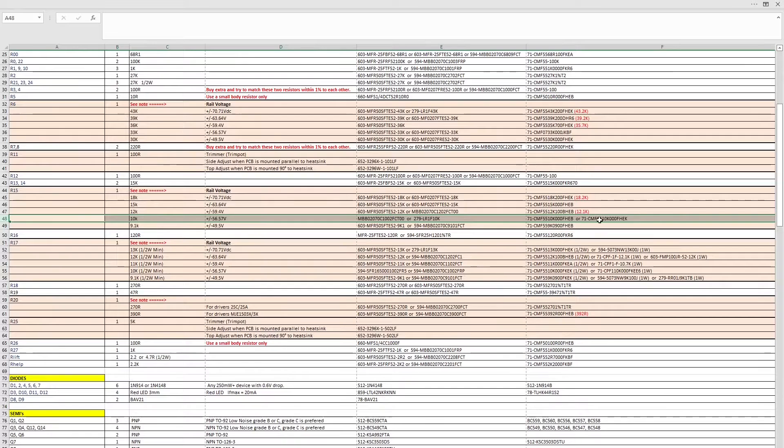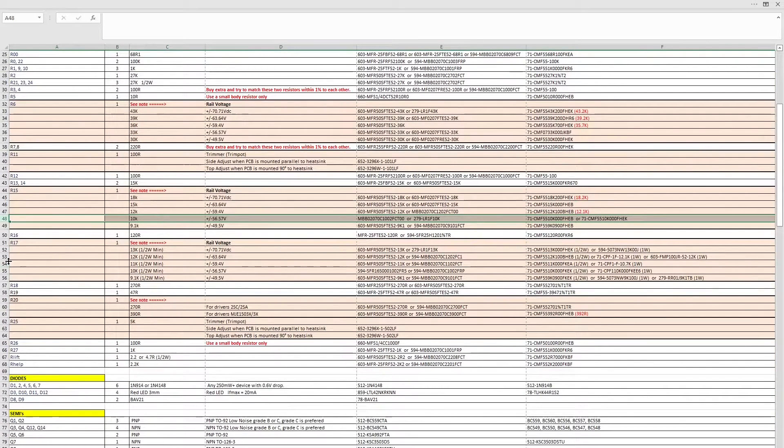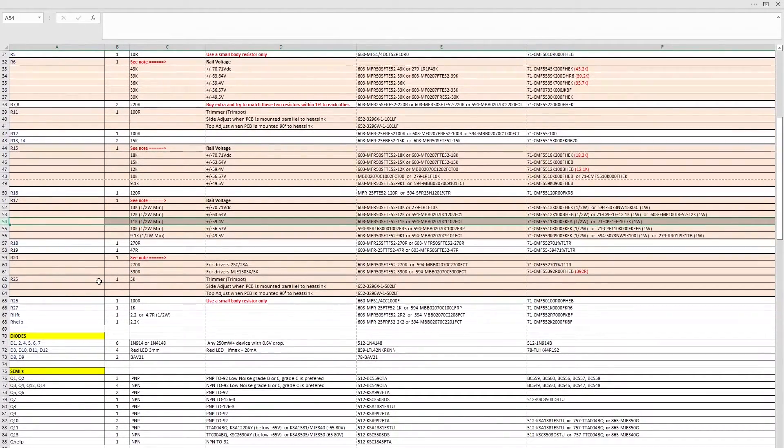In each case look at the datasheets on Mouser or DigiKey and work out which option suits you best. As you go down the list, you can paste the whole BOM into Mouser and run an automatic tool to pull out part numbers, but I think it's worth being thorough and going through line by line as you choose the parts. Maybe green-highlight each line you've purchased or chosen so you know what you've got and what you haven't.